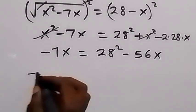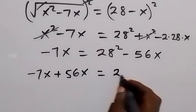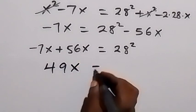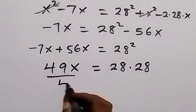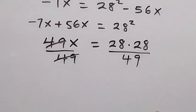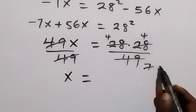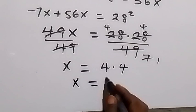Collecting x terms to one side: minus 7x plus 56x equals 28², which gives 49x equals 28 times 28. Dividing both sides by 49: 7 goes into 28 four times on both numerator terms, giving x equals 4 times 4, so x equals 16.